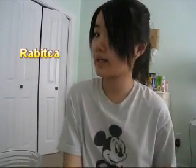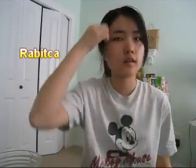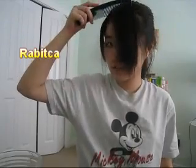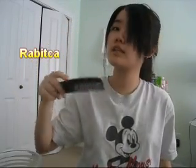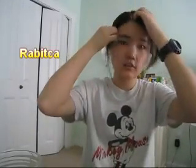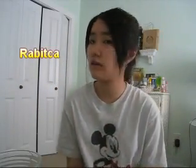Hi guys, I'm back. This is how it turned out. I retied my hair and blow dried it. It's still somewhat long, but I kind of have bangs. I guess since I didn't have bangs for a very long time, my hair is not used to it.